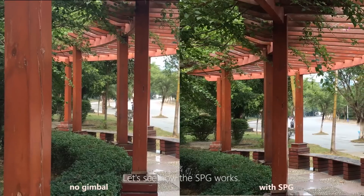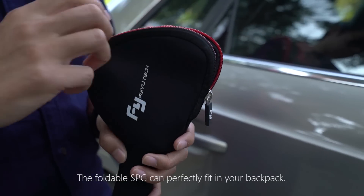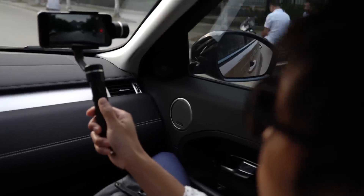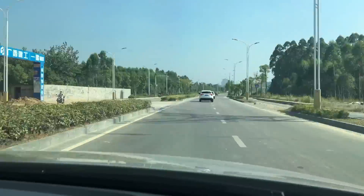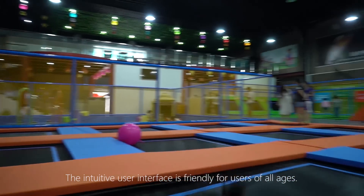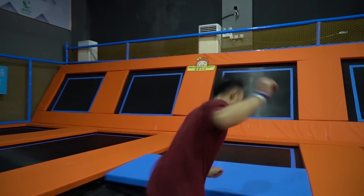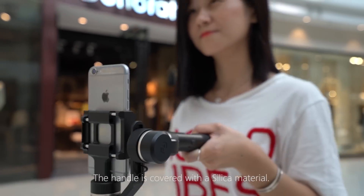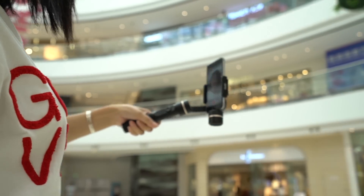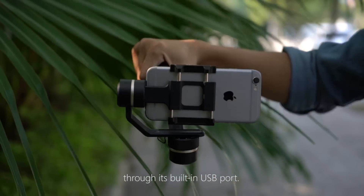Let's see how the SPG works. The foldable SPG can perfectly fit in your backpack. The intuitive user interface is friendly for users of all ages. The handle is covered with a silica material — it's comfortable even after a whole day's grip. During filming, you can charge the SPG with your power bank through its built-in USB port.